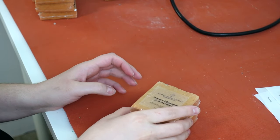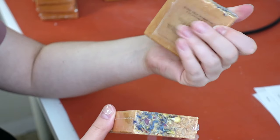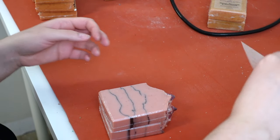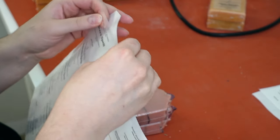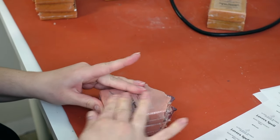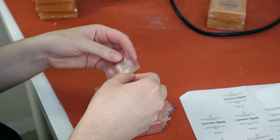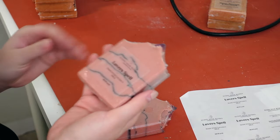Now I am going to label all of the soaps — they are all shrink-wrapped and ready to go. I have clear labels from Online Labels and a laser jet printer. These are just two by two clear labels, and I have a front sticker and a back, trying to get them as centered as possible.